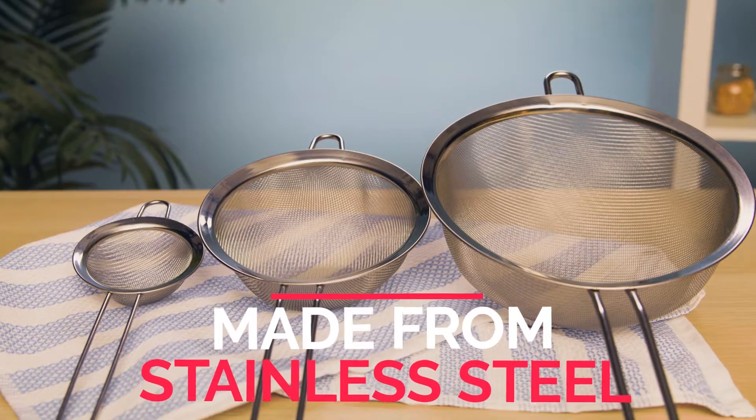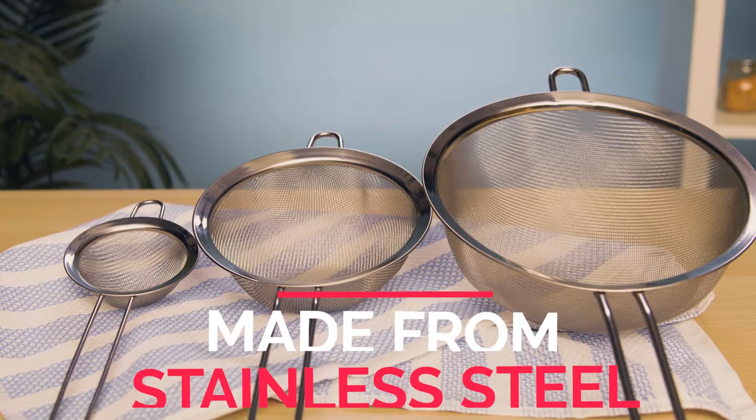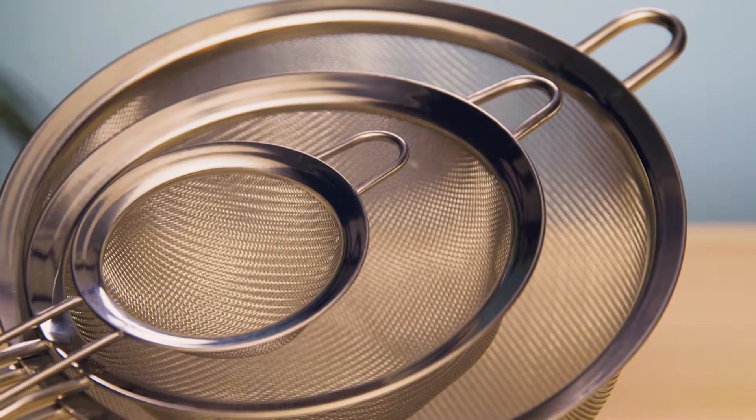Sift and strain all your favorite foods with the premium mesh strainers from Spring Chef. The three strainers are made from commercial grade stainless steel with a mirror finish. They're sleek, strong, rust resistant, and totally dishwasher safe.